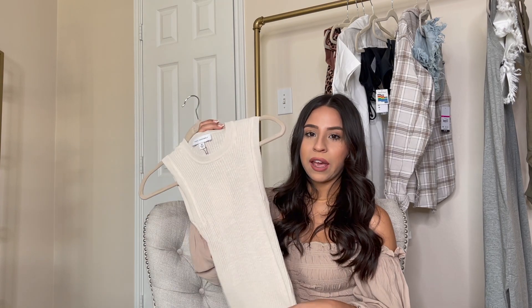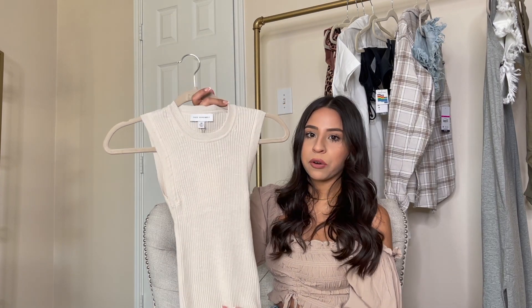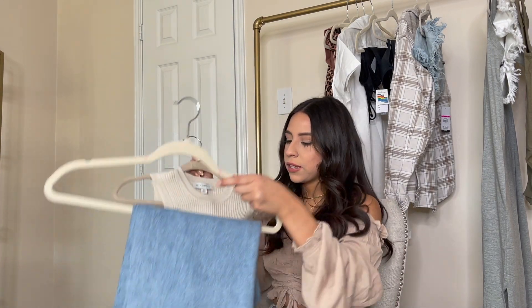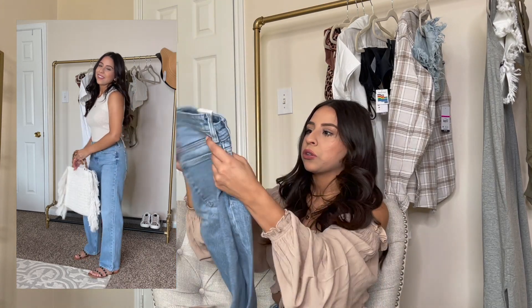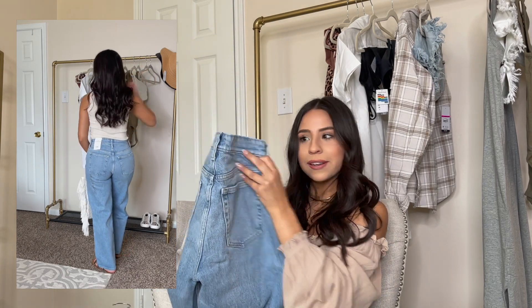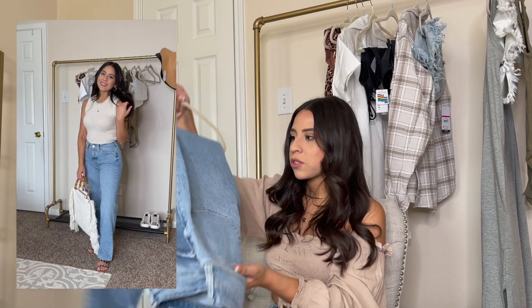The third outfit — and probably my personal favorite — is this really cute sweater tank. I think these are so perfect for summer. I love the ivory color and it's not too thick, so it'll be great for warm weather. I like the high neck too, it's very flattering. I paired it with these 90s relaxed jeans — super loose and relaxed style. I love the way they make the bum look. I was expecting them to be a bit more high-waisted, but I'm wearing my true size zero.